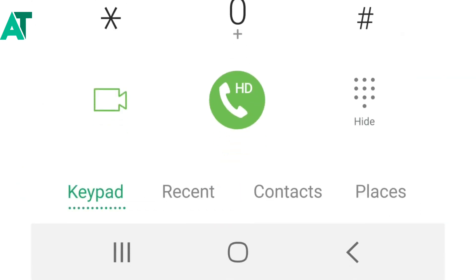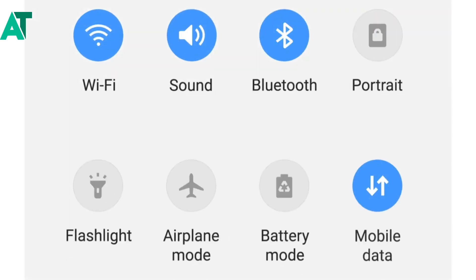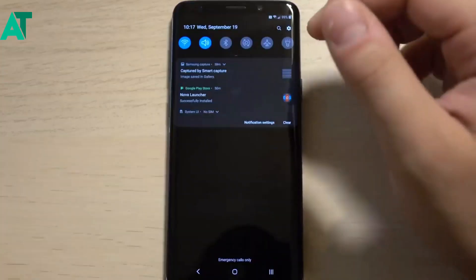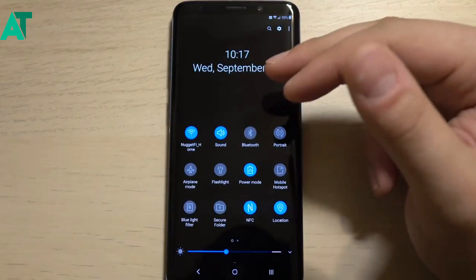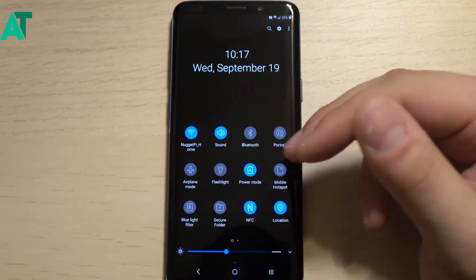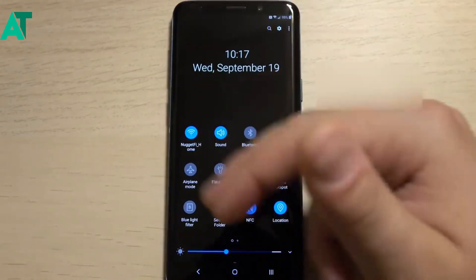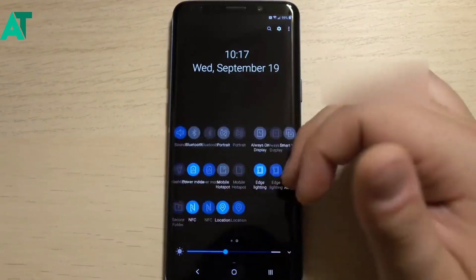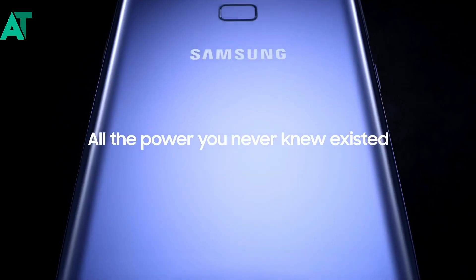Today's video we are going to talk about the future of Android 10 or One UI 2.0. This is the first firmware, released before Android Pie came out, giving us an early look at the user interface. There is related firmware that you can install on the S10 and compare it to the Galaxy S9 or S9 Plus. I will tell you this is not the final version — this is a very first firmware and there are many improvements here.